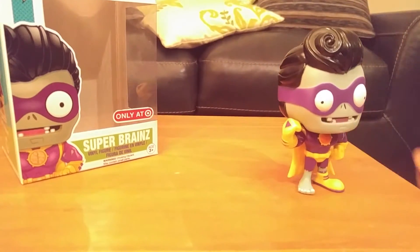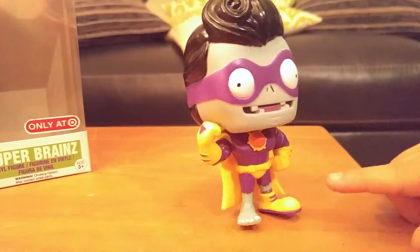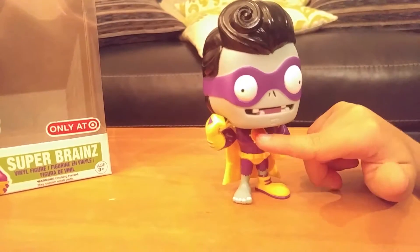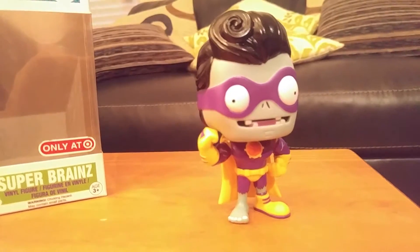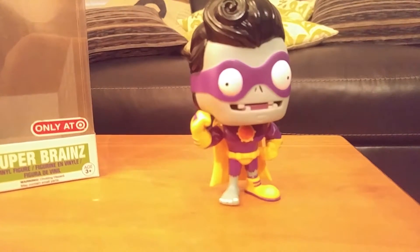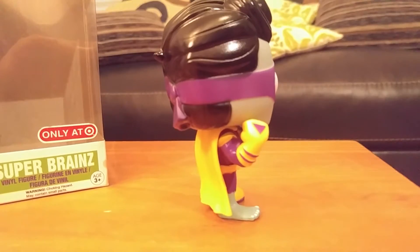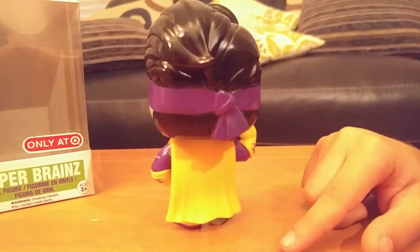So here's Super Brains with his derpy eyes, his nostrils, his mouth. He lays them. His tongue, his clear tongue, his clear teeth. His Super Brains side, his muscles. And in the bottom you can see he lost a shoe. That's what sometimes PVZ does with every zombie. You can see the side with his muscle.